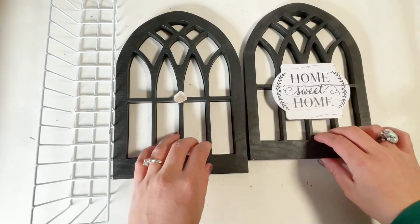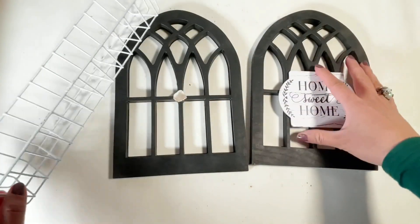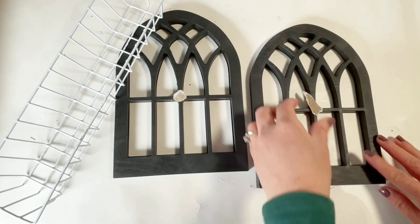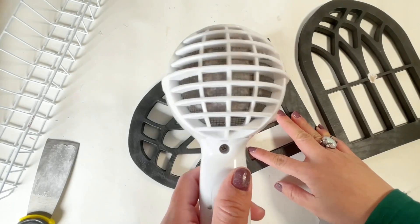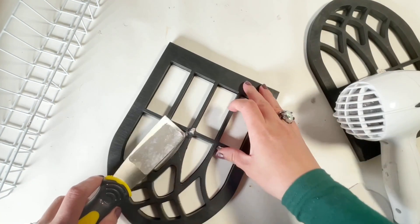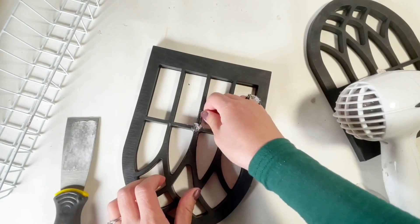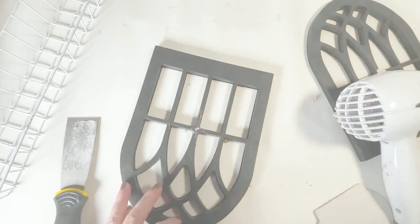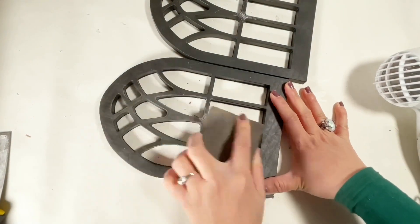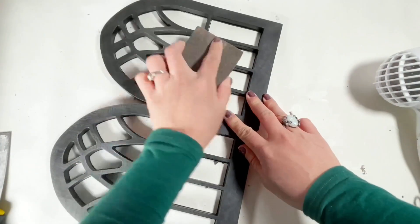For this DIY, you need these 2 window decor pieces in a tray from Dollar Tree. I just removed the sign and to remove the glue on the window, I used my blow dryer and then just scraped it off — it was easy. I also used sandpaper to smooth it out so that the paint will adhere more.